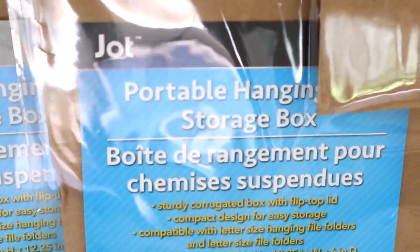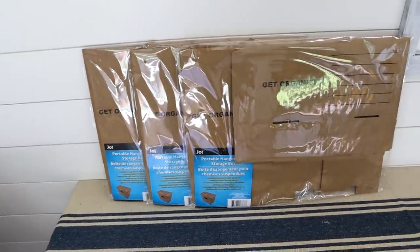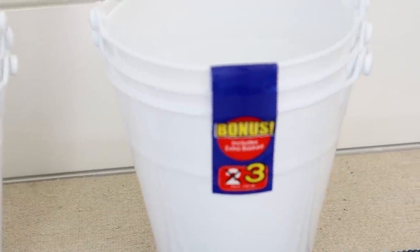I just noticed these at my Dollar Tree this week — they are portable hanging file storage boxes, basically file-size boxes that come with lids. I thought these would be so good for storing paper, files, receipts, crafting supplies, all kinds of stuff. My Dollar Tree only had three so I grabbed all three. These little plastic buckets with handles — little pails — are also a great bargain. You get three in one pack and I grabbed two sets.